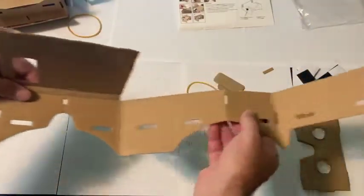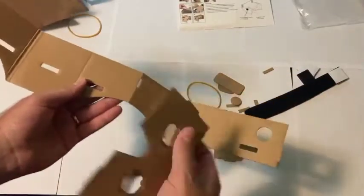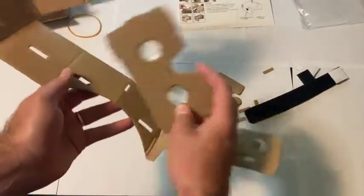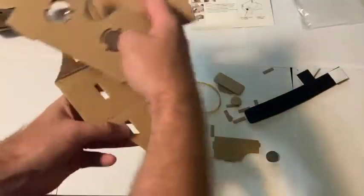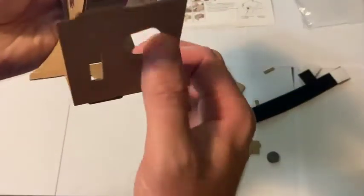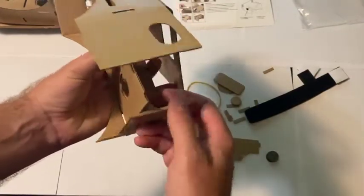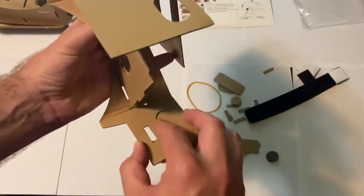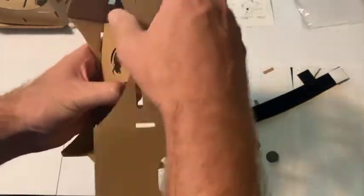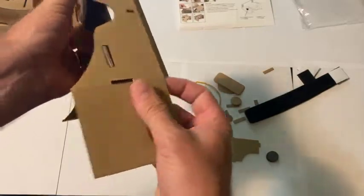I do this throughout the cardboard and there you go — I have all the holes cut. The next step is to get the lenses and put them flat side down in this segment. Notice how there are grooves cut here for the grooves in the cardboard. I put these in and then fold this piece down so it forms a circle on the inside, and then I can fit the grooves.